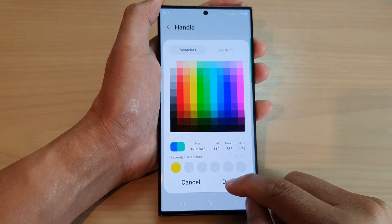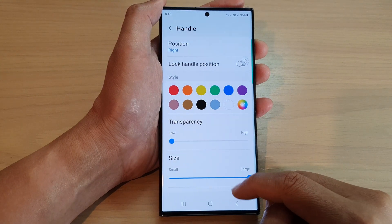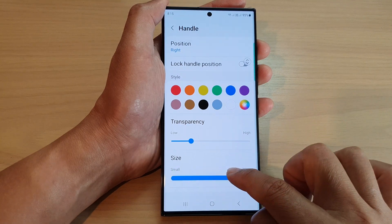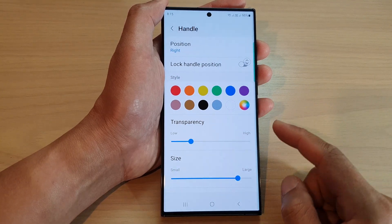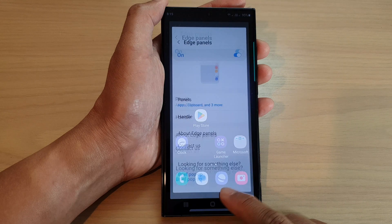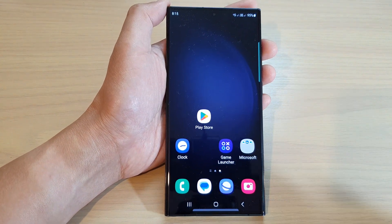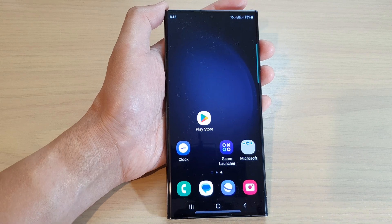After that, tap on Done and then you can change the transparency of the handle or the size of the handle. Once you are happy, just tap on the back key or the home button to return to the home screen. And that's it — thank you for watching this video, please subscribe to my channel for more videos.